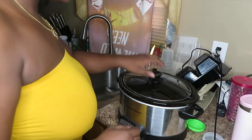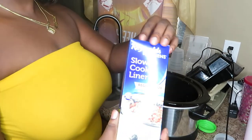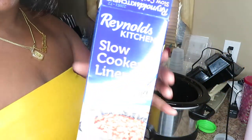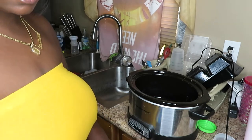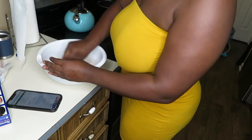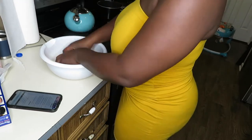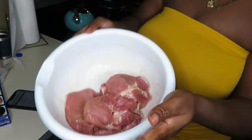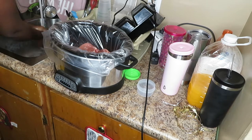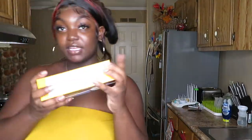Before I get my hands dirty, I'm putting the liner inside the crock pot. I just want to say how expensive these are — you only get eight, and I thought I could get more for cheaper. Okay, now I'm going to mix the seasoning into the pork chops. They're slightly seasoned now.